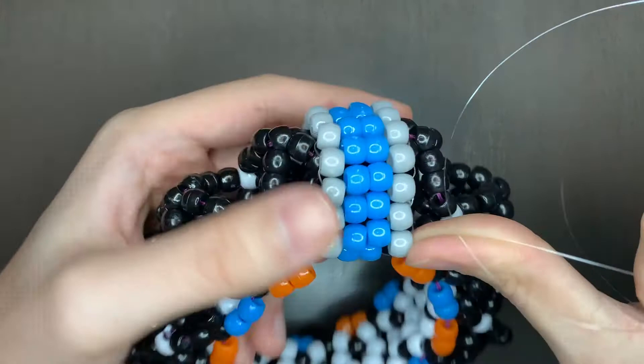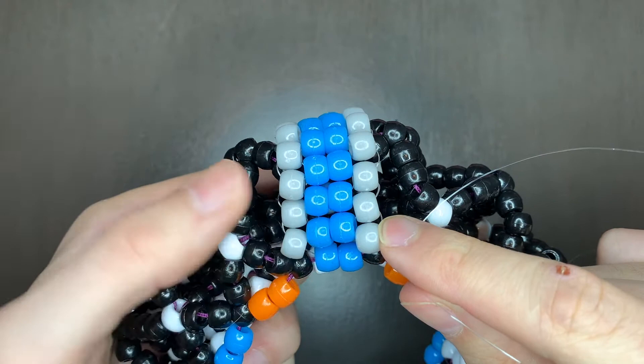Like that. So now you can just tie it off here, or I like to tie it off on this side — I bead it through here. You can do it however you'd like.